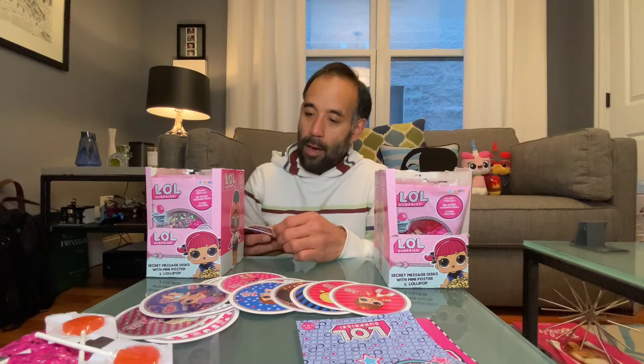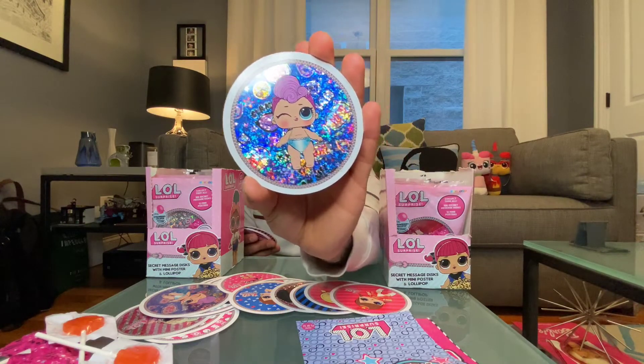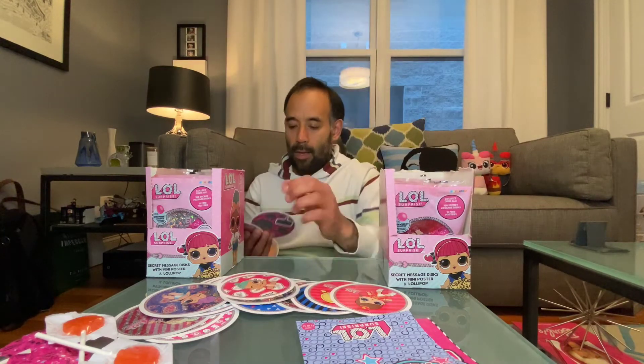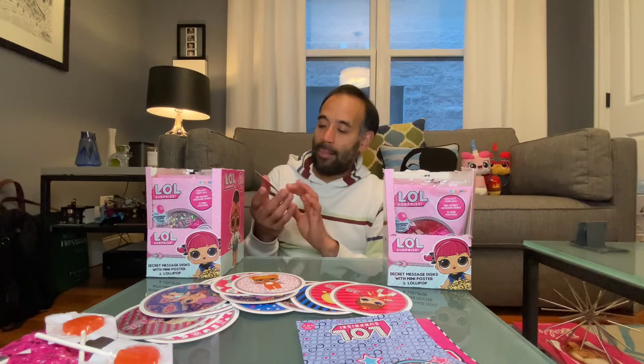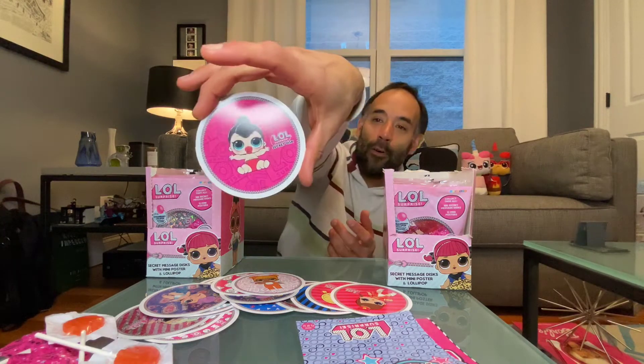Here are our discs — oh, is this a duplicate? Yeah, we got a duplicate. But what this tells me is that packets are not packaged exactly the same, because the rest in this pack are not duplicates — I can recognize someone I didn't have already. So that's a good thing. I don't remember the names of all these, and if I scratched them off it would tell me, but I don't want to scratch them off — I kind of want to keep them in case I wanted to do some project with them.